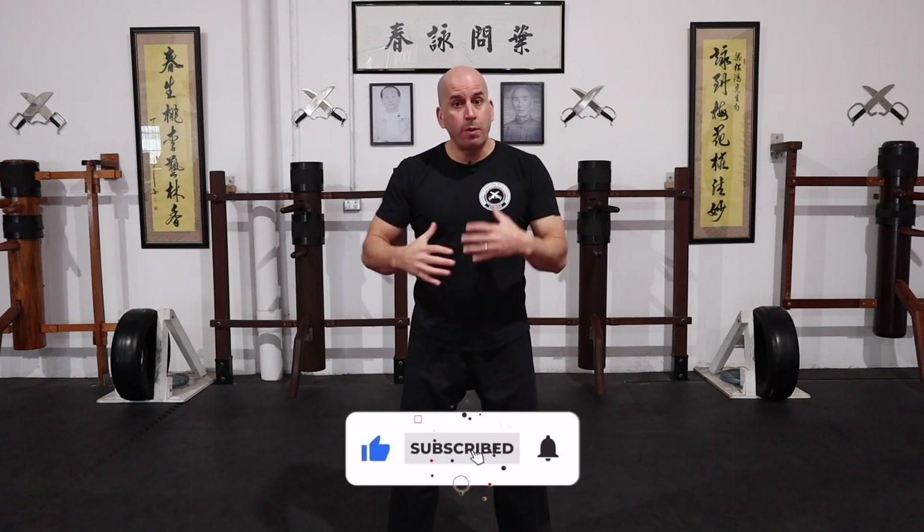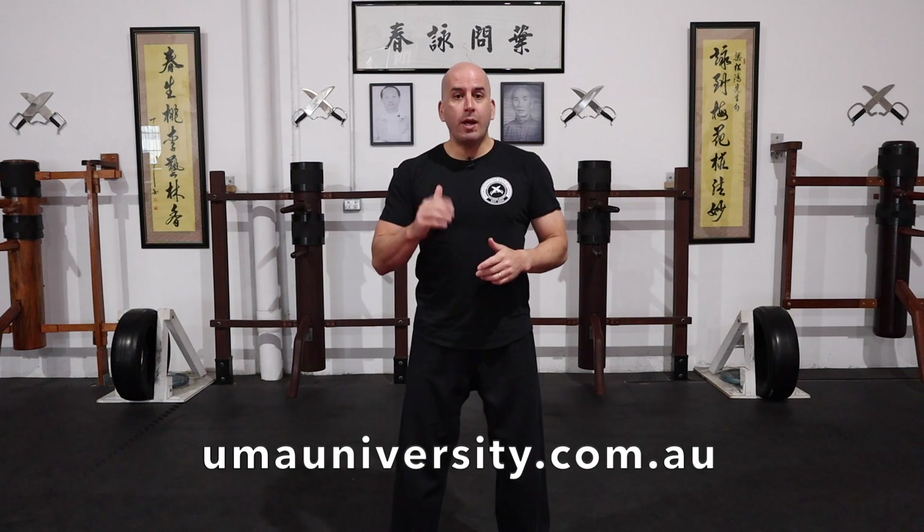That's it for today's video. I hope you like it. Make sure you work on these techniques so they become reflexive in your movements. Check your balance, check the distance and speed, and work on it so you become effective when applying these techniques. Check some of my other videos — there are plenty of how-to tutorials and Wing Chun demonstrations. Check out my online academy at umayuniversity.com.au — I'll post the link below so you can check out my free introductory Applied Wing Chun course. Also check out my Wing Chun by Design podcast, which I upload weekly on YouTube, iTunes, and Spotify — there are plenty of good tips and strategies to learn from there as well.